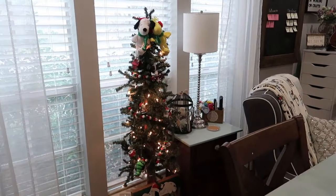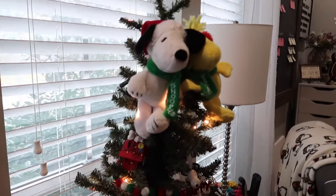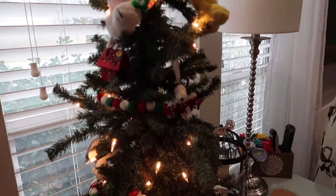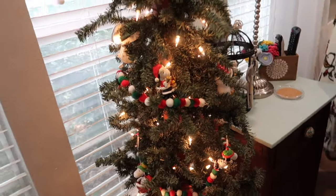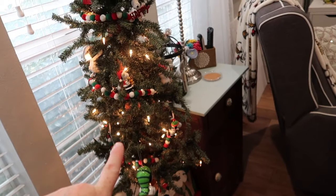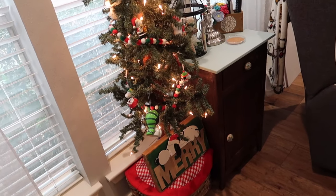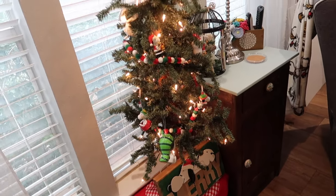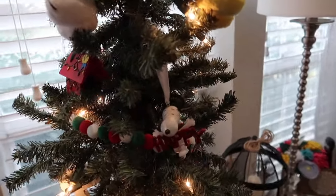Okay, here is my Snoopy tree. It is in my craft room and it really looks like a Charlie Brown tree — it's pretty pathetic. I have had this tree forever, and believe it or not this is where my s'mores collection started, so it is over 20 years old. It's got mostly Snoopy stuff and a couple of Peanuts characters on here as well.